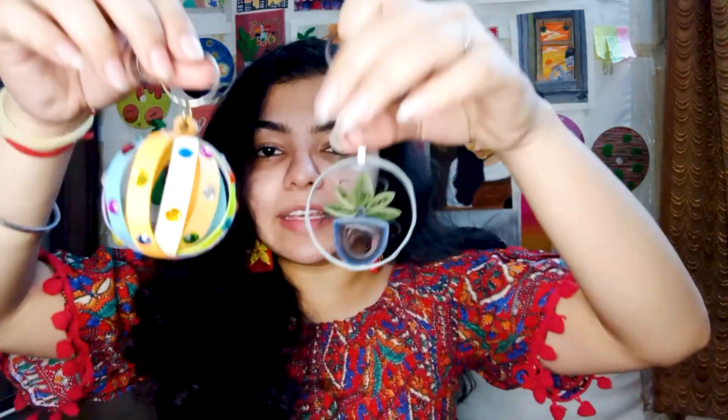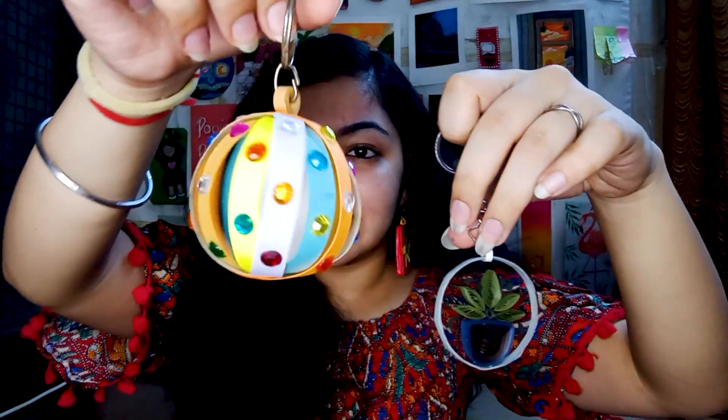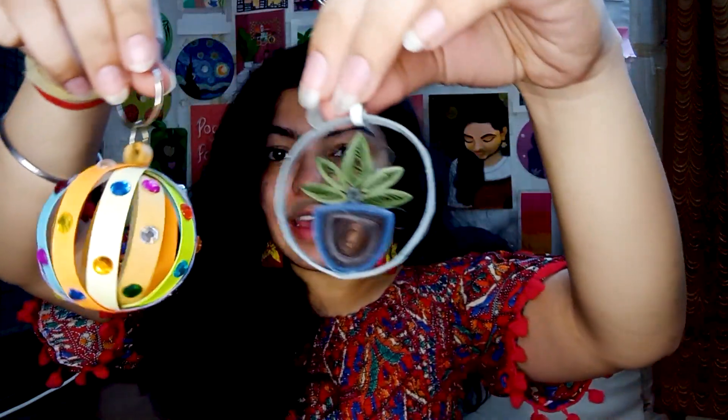So from these three, which is your favorite key chain? Please tell me quickly. I love all three. Besides these, I made two other key chains a few days ago — a little ball and a little planter key chain. If you want to see their process and tutorials, do let me know in the comments. If you want to see them, I will definitely shoot a tutorial for those as well, and they are also quite easy to make.